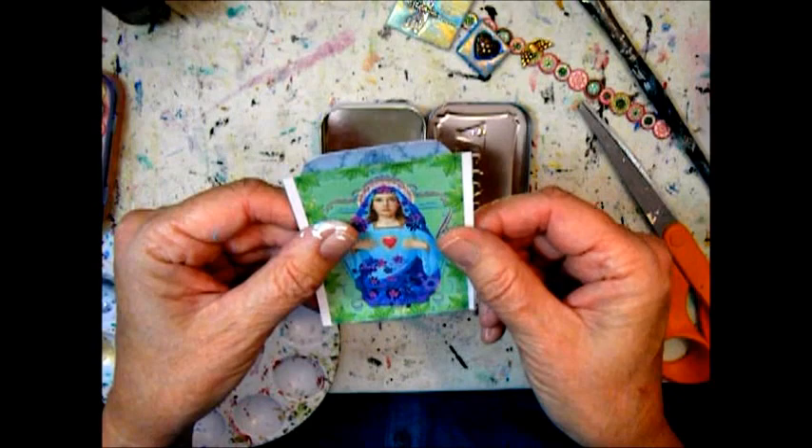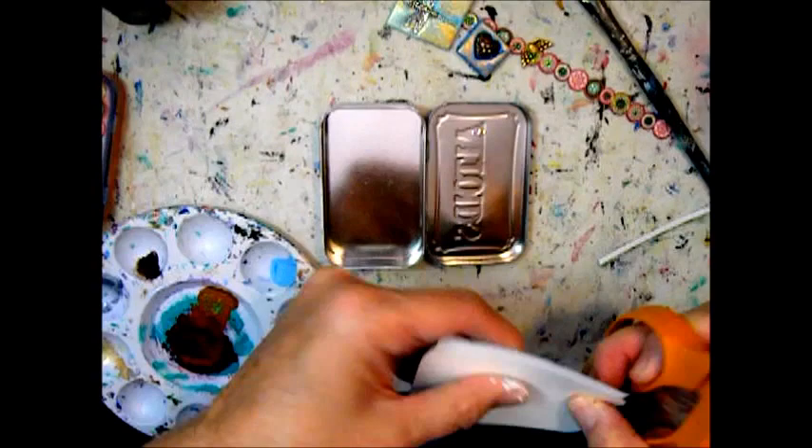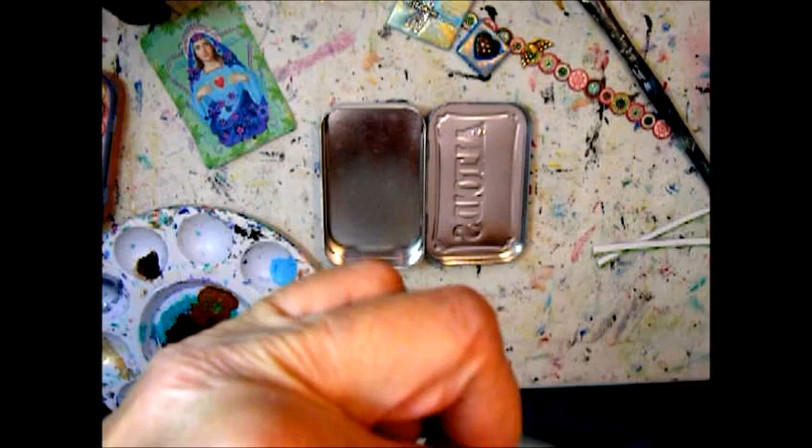Now I have to fit — I decided to put a paper on the bottom of the tin because the icon is not quite big enough. So I picked paper that's similar in color and cut them both to size using the front cover as a pattern.